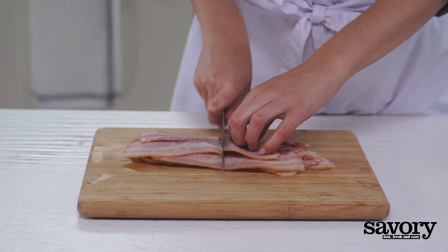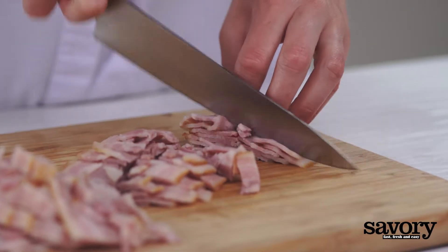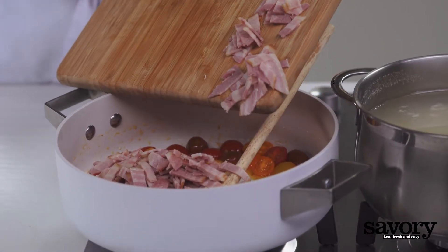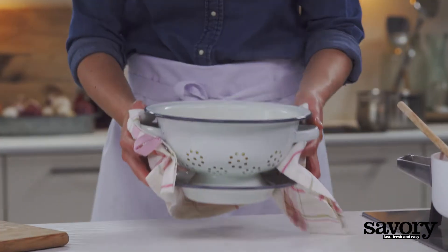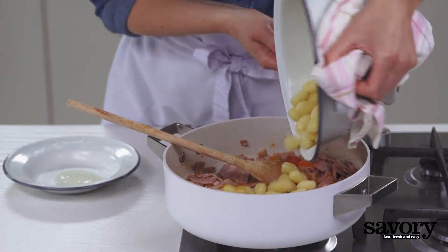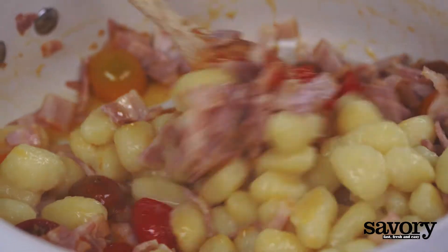Chop the bacon and add to the tomato mixture. Cook for one minute. Drain the gnocchi and add to the pan with the tomatoes and bacon. Stir until the gnocchi are fully coated.